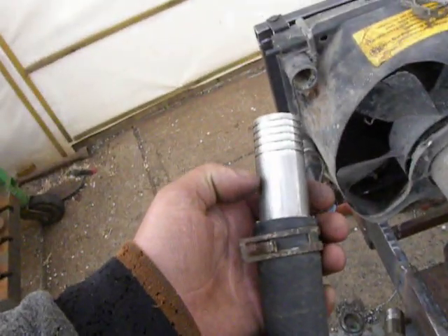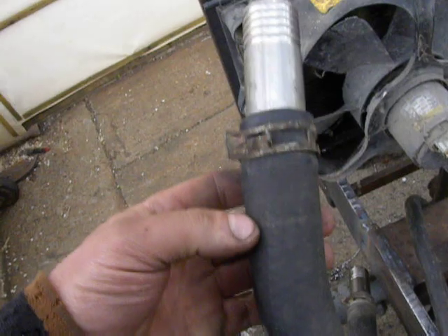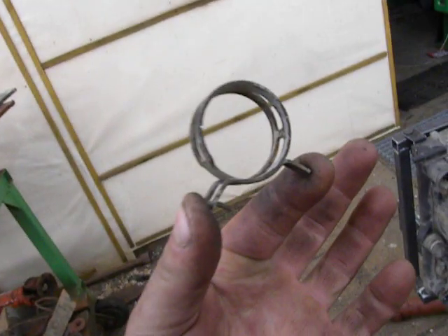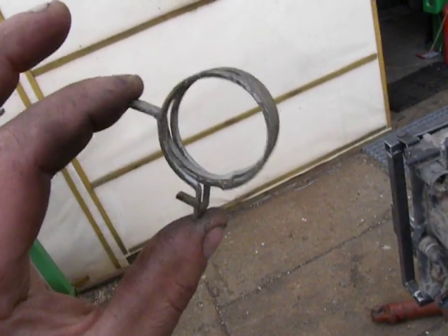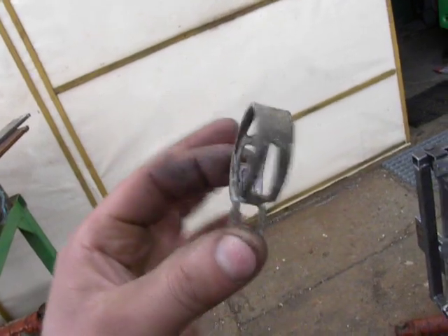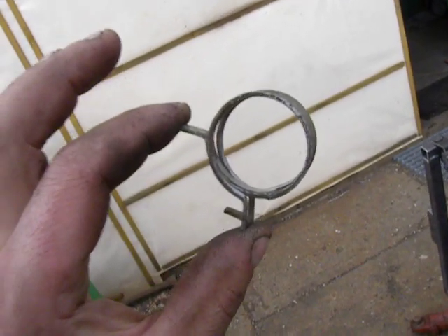So I took a stainless steel pipe, made a cut, installed it, and took pieces like this one. Actually, this piece was created by the Devil himself — it's always tightened.